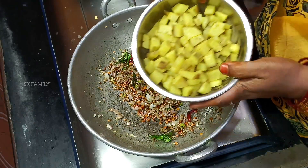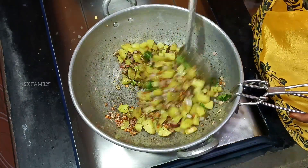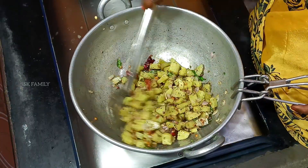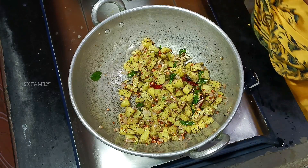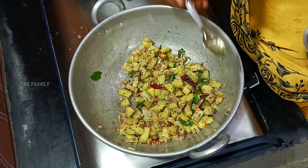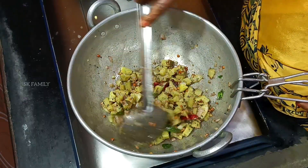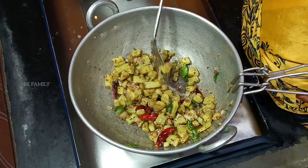We are going to do a little bit of water. We'll cut the pot and cut it in a minute. We'll cut it in a bit.